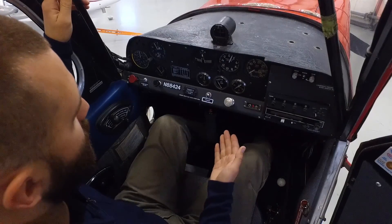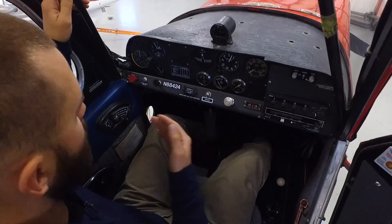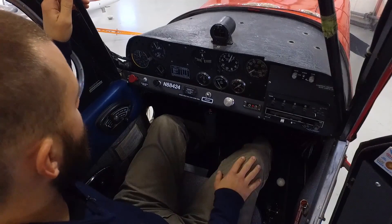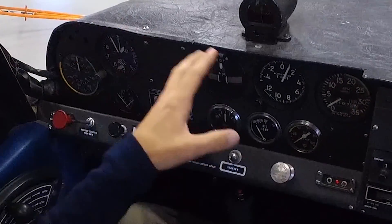Here I am in the cockpit of the Citabria. This is our 1975 7GCAA model Citabria, made by American Champion. We'll start out with the cockpit familiarization. I want to start up here on the top main panel — this is the instrument panel.